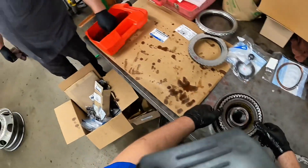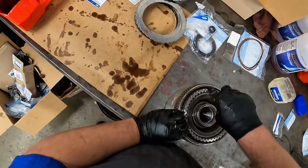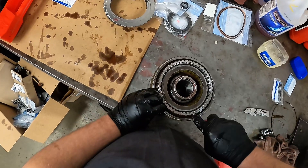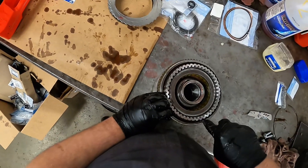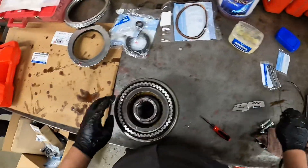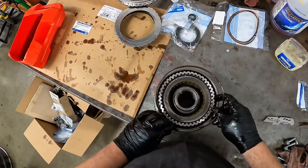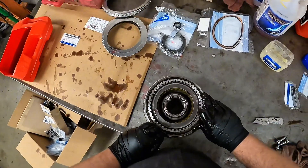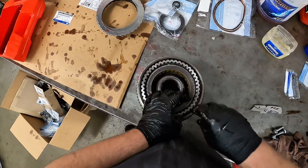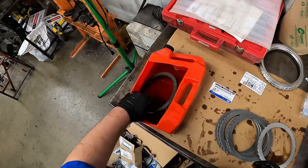It just doesn't seem to be hitting. I don't know if something was blowing out those rings — it just pushes and flexes. I mean it's possible, but you can tell it just doesn't look like it's hitting at all. I just don't want to make any noise.